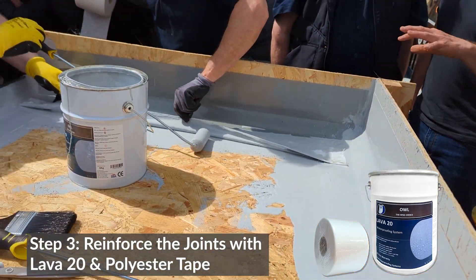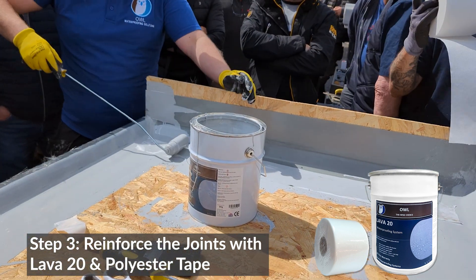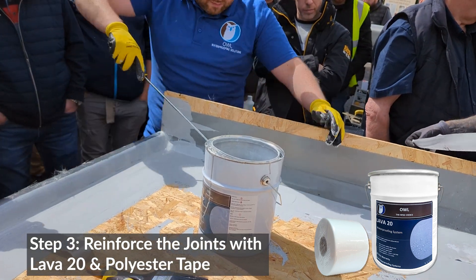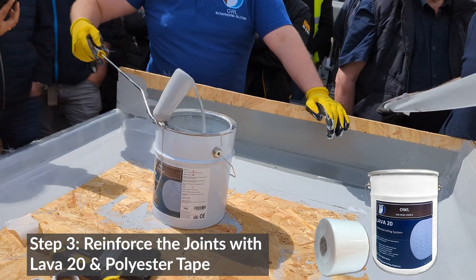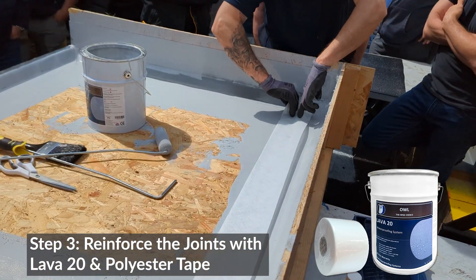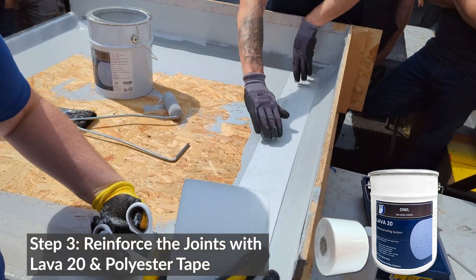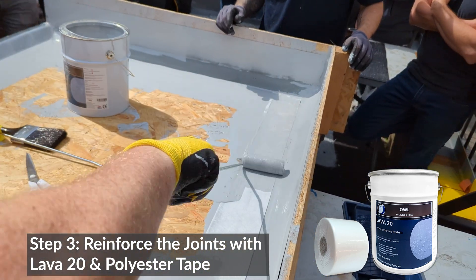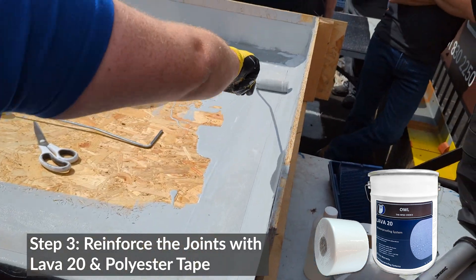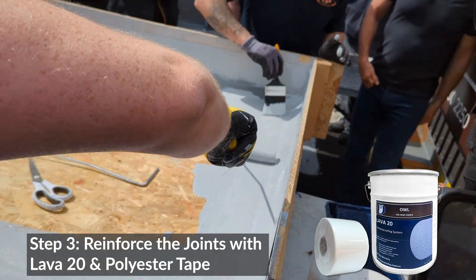It's all liquid underneath, so it's fully getting underneath there. Throw that back down. Just rolling it down, making sure she's flush — no air holes or pockets or anything like that.